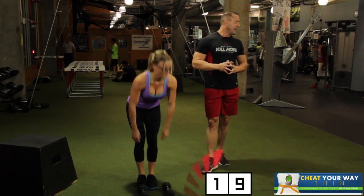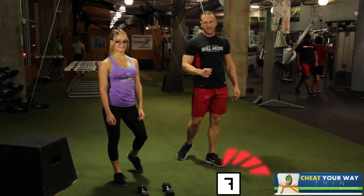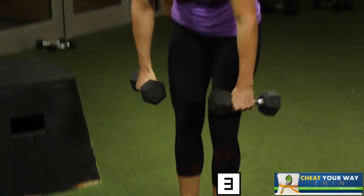Nice job. So a 20-second break. Everybody out there be pumping it up. Keep that kill mode mentality going. Keep that mindset set. Natalie, you're doing amazing. Next up is clean body dumbbell presses. You're going to need your dumbbells. Don't forget, we're doing three rounds. Pace it out.